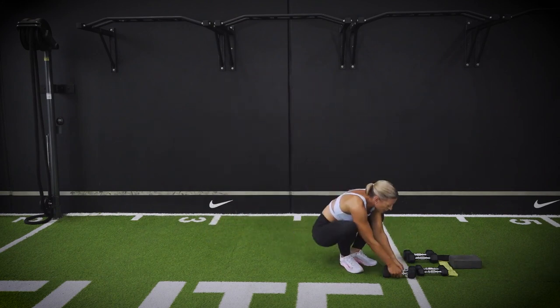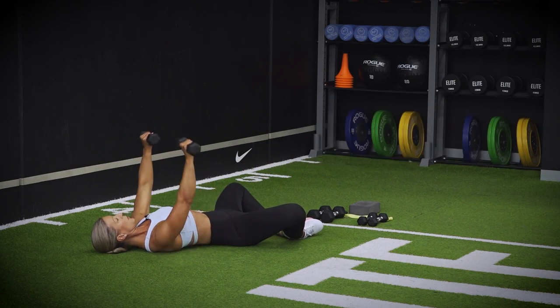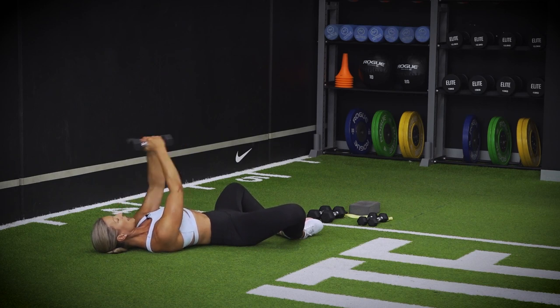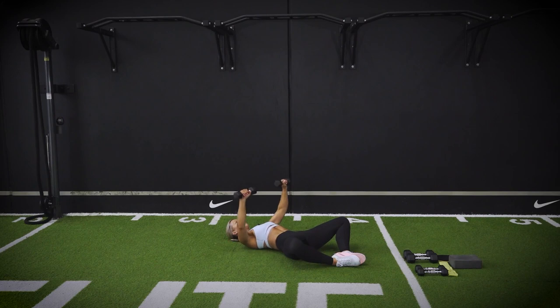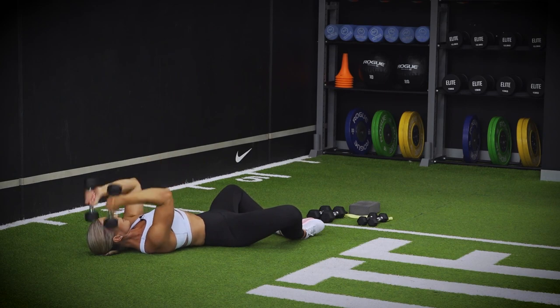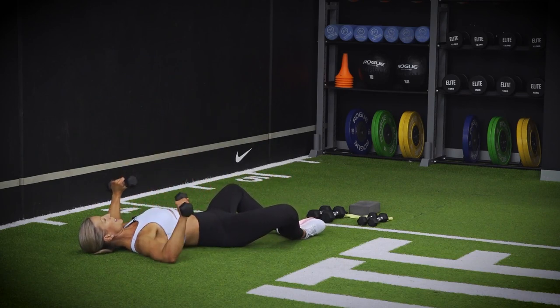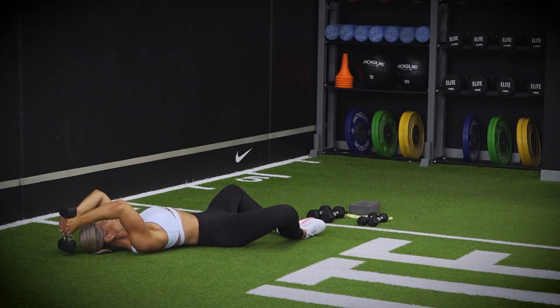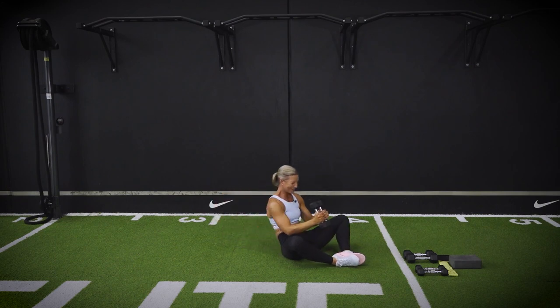Coming up to a stand, grabbing your dumbbells. Going into that final set, making your way down. This is your chest press — thumb to thumb, elbow to the floor. Rotate. Tricep extension. Join them in together, over the top of the head. Use your dumbbells to help you come up. You may find that you can't make it up all the way — that's okay. So rolling down. Chest press. Tricep extension. And last one. And done.